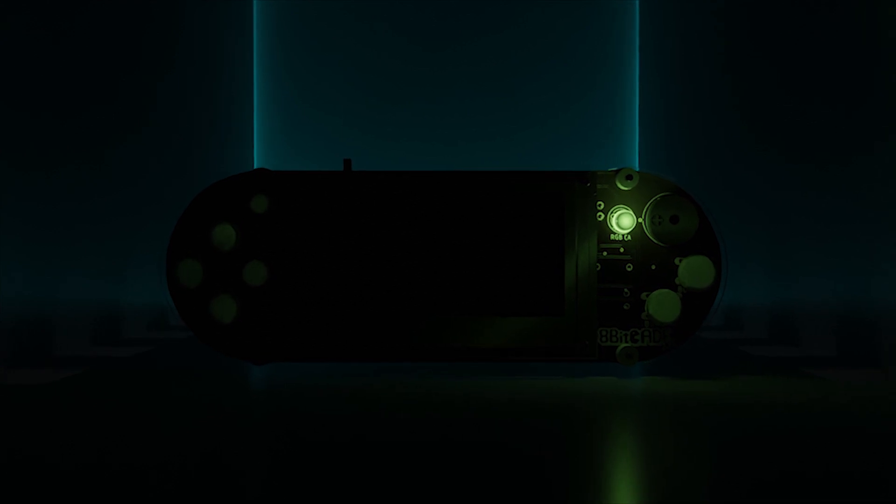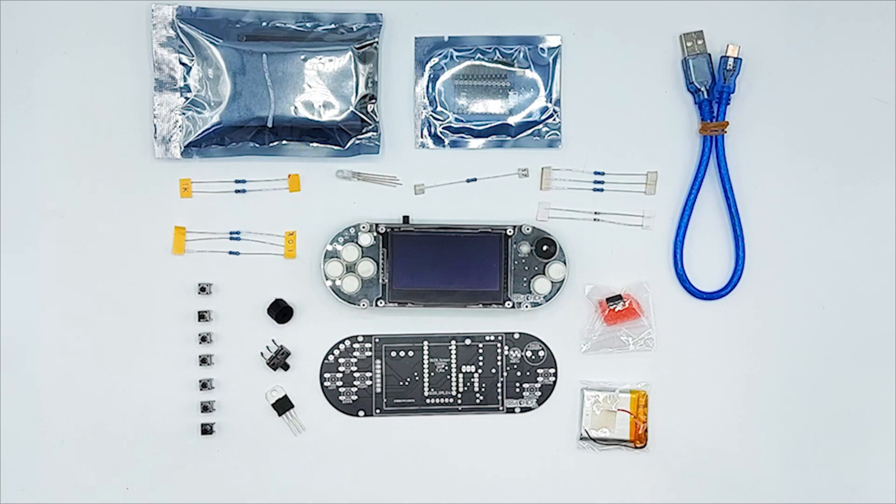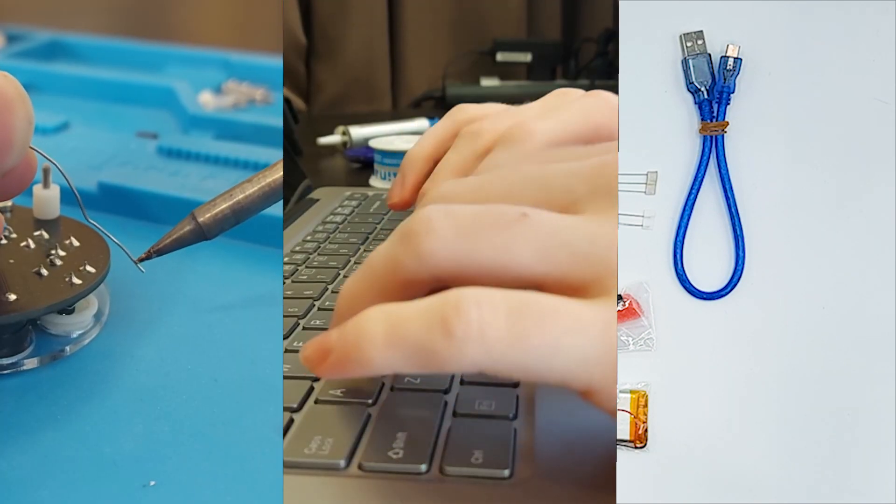Let me introduce you to the 8Bicade XL — a fun DIY kit that educates anyone about electronics, programming, and game development.